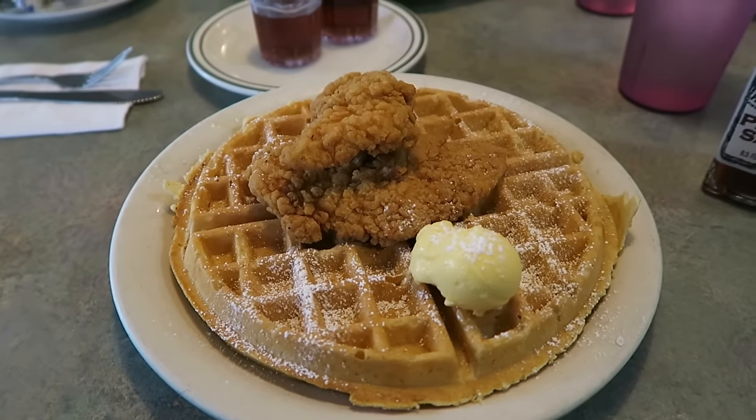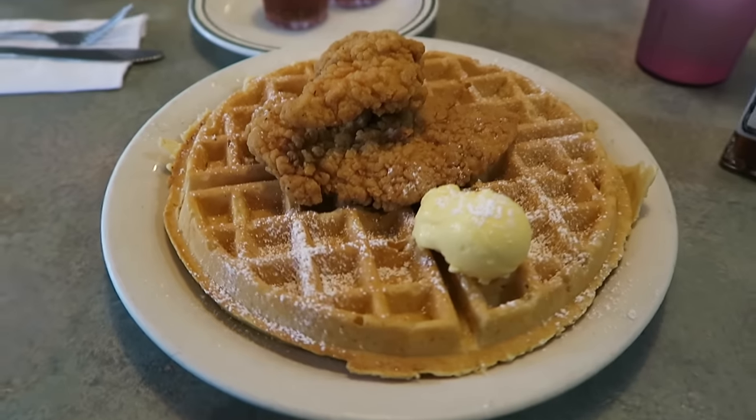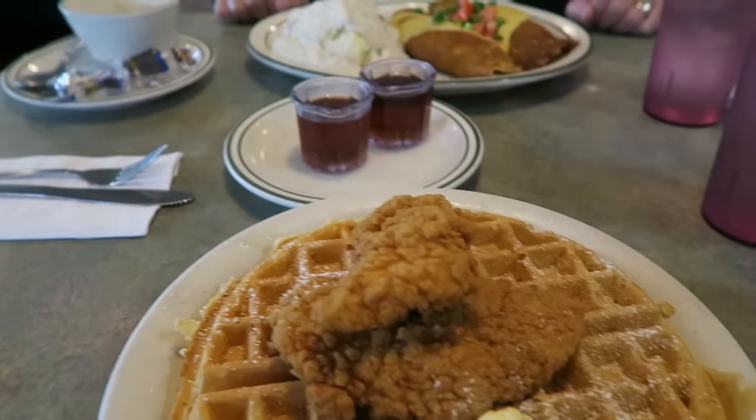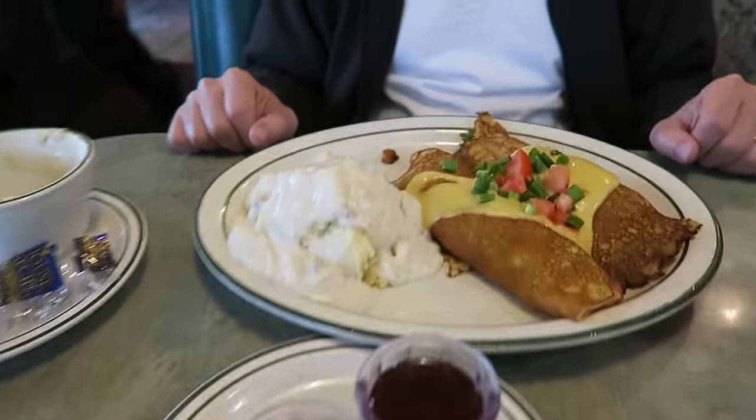Alright y'all, I got chicken and waffles. This is from a secret menu, not on the regular menu. It's pretty much just chicken strips with waffles, but I love the combo with maple syrup, and I'm trying out this hot sauce with it. Daddy, what'd you get?